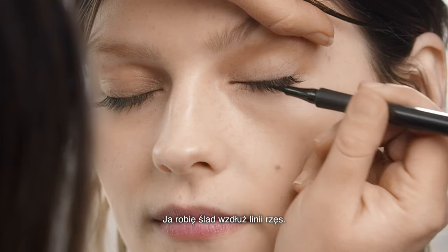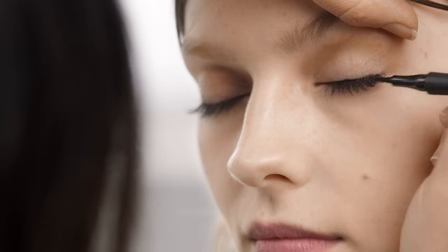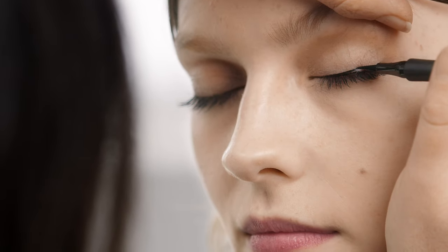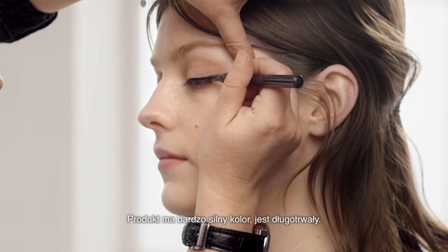I'm really just tracing along this lash line. Now this has got a really strong pigment and it's long lasting.